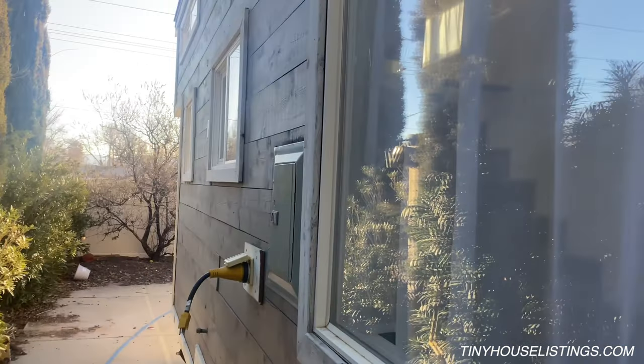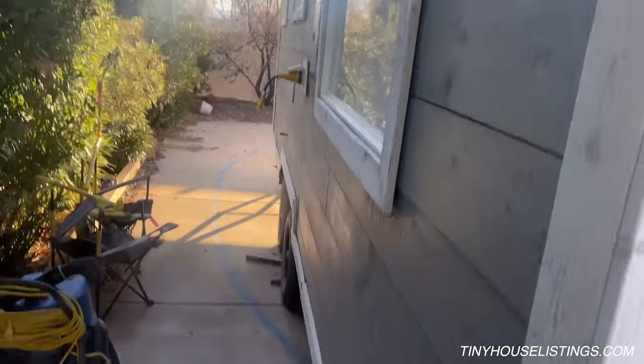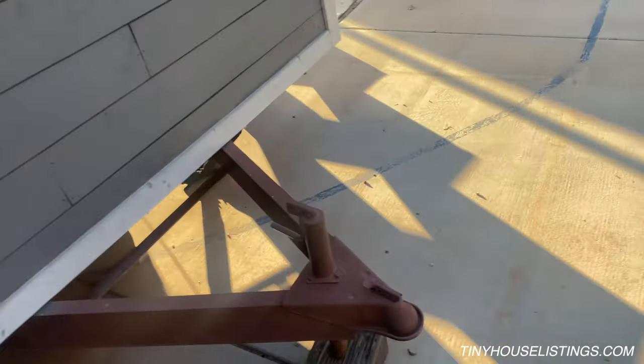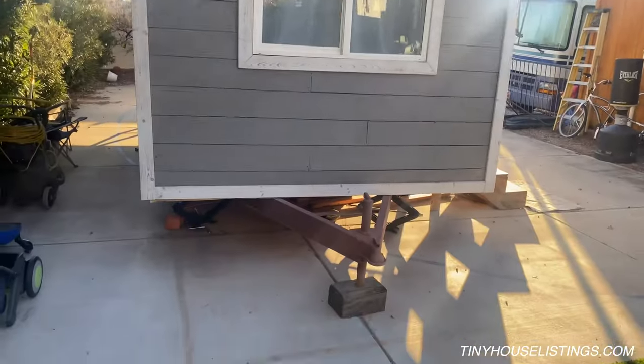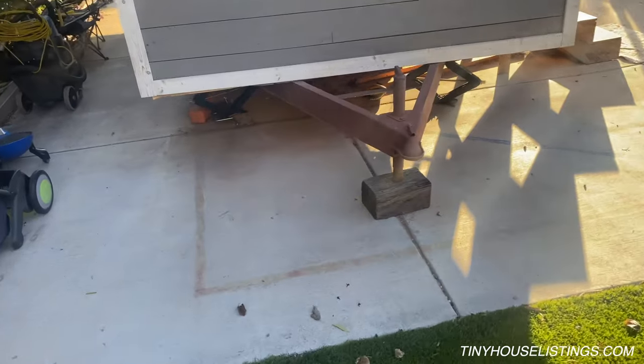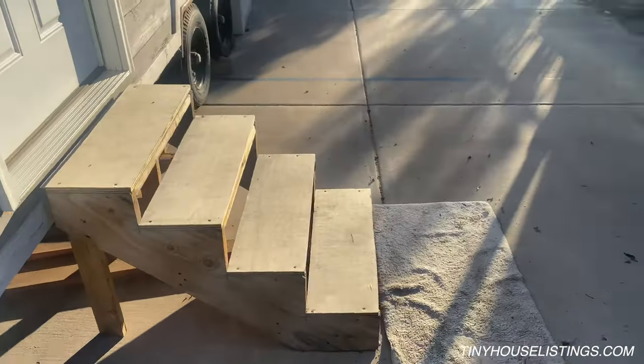There's the electrical panel. You can see these beautiful windows on the outside — here's the front of it. It's all ready to just hook up to a truck and be put wherever it's needed.